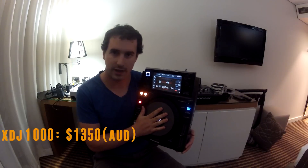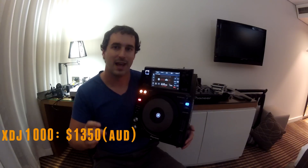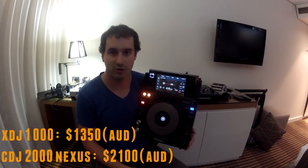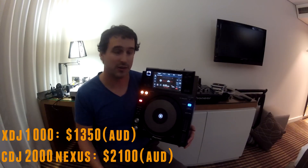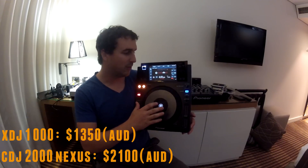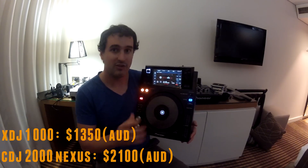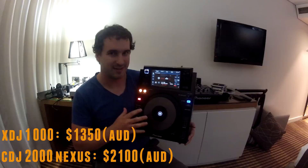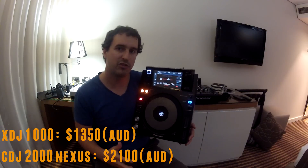The reason is this: for the cost — this costs $1,350 Australian at the time of filming — and the CDJ2000 Nexus costs $2,100. That's a pretty substantial difference. In terms of build quality, the CDJ2000 Nexus is better, and the Pioneer XDJ1000 does feel a little bit on the cheap side. It is definitely a mid-level player.